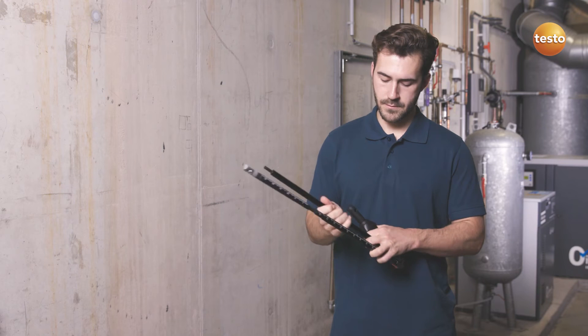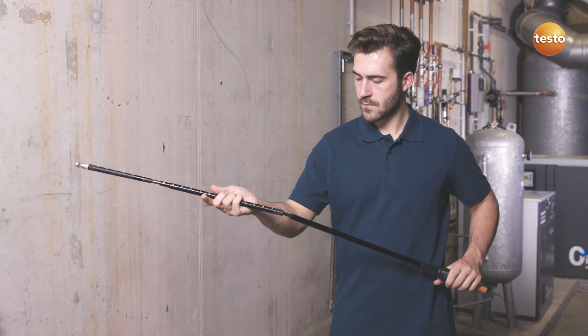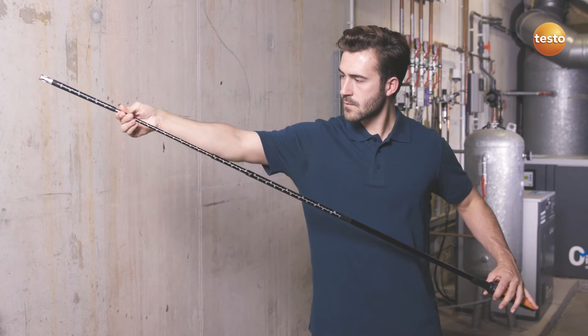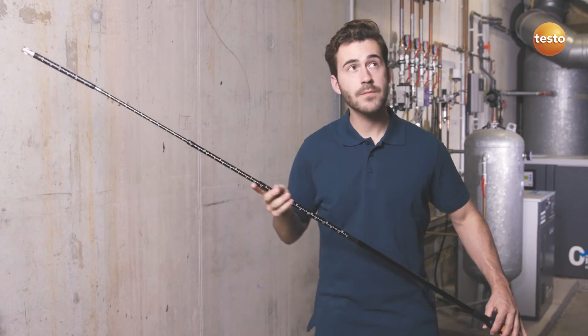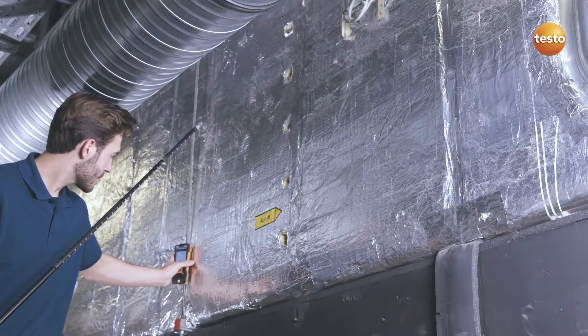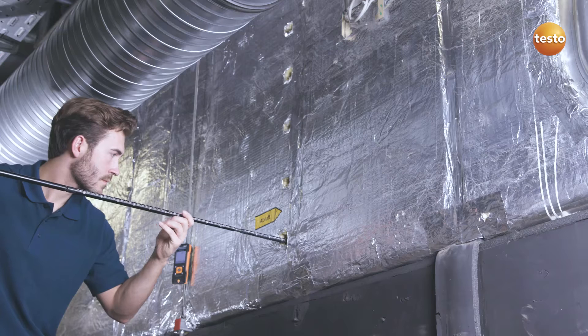For ducts with a larger cross-section, the telescope extension is used, allowing the air velocity probe to reach a length of up to 2 meters. The Testo 440 can be easily attached using a magnet located on the back of the instrument, leaving you with both hands free to take your measurements.